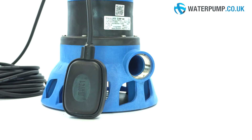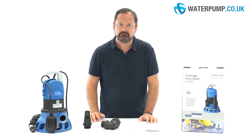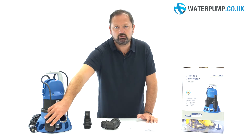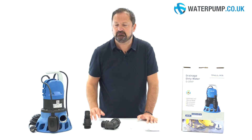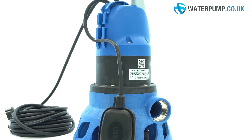This pump is equipped with a float that allows the pump to be switched on or off automatically depending on the water level. As the water increases, the float also rises to a level of 30cm when the pump turns on, and stays active until 17cm of water remains, at which point the pump switches off.